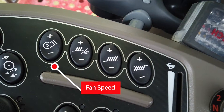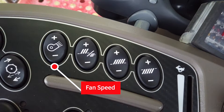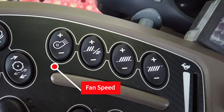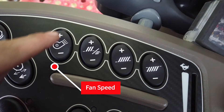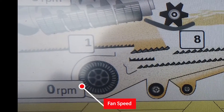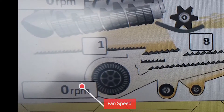When not using Harvest Command, set the fan speed manually. For oilseed rape, start with a fan speed of 600 rpm. For barley, start with 900 rpm. And for wheat, start with 1000 rpm. These will need to be adjusted to suit your requirements as the season progresses.